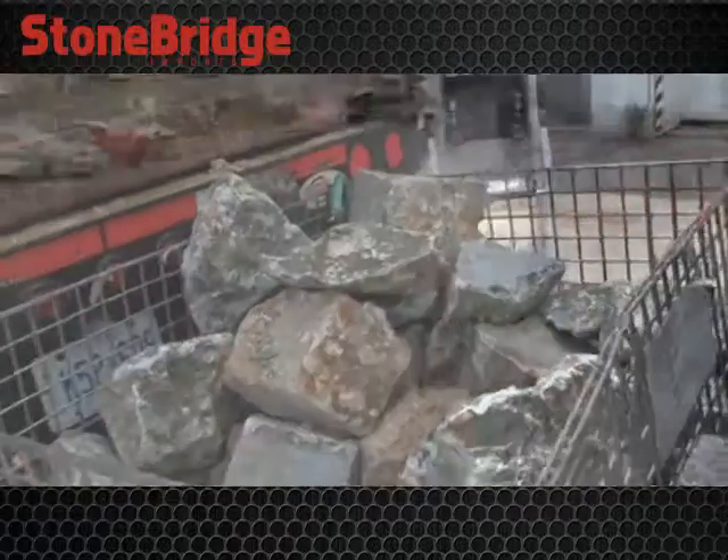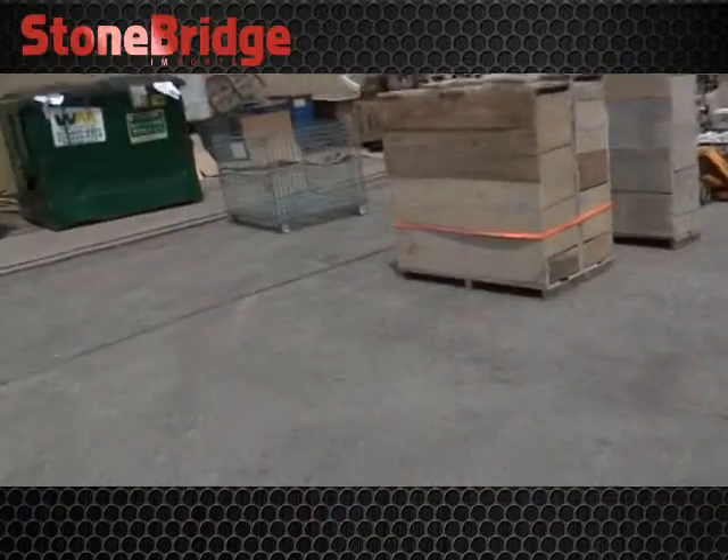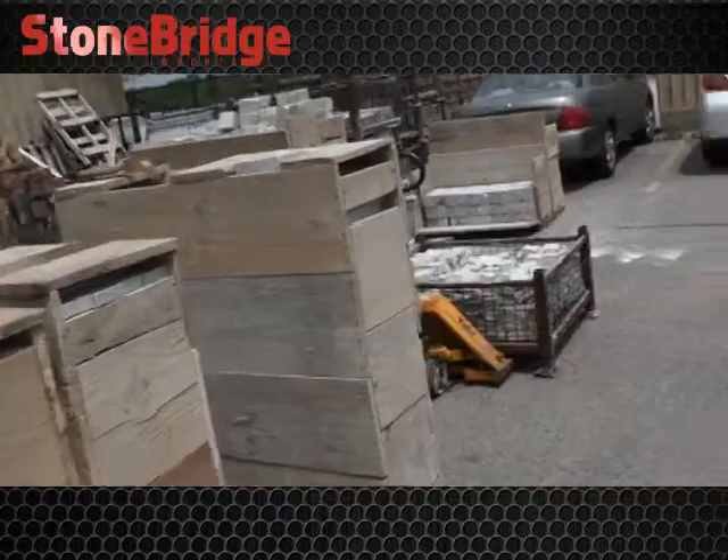Beautiful. We also got blocks. Here are the blocks.